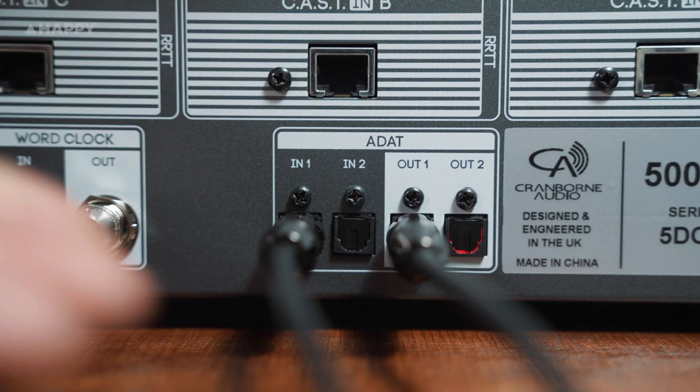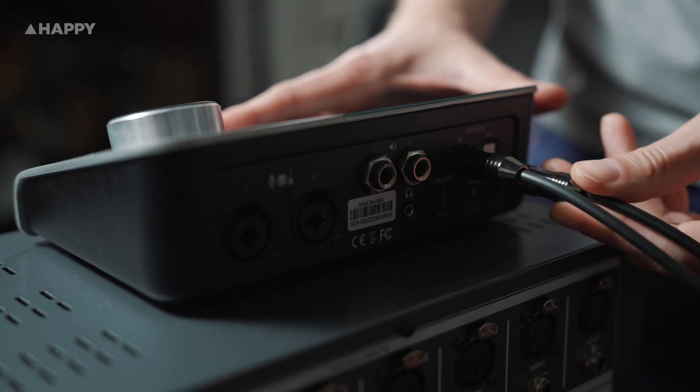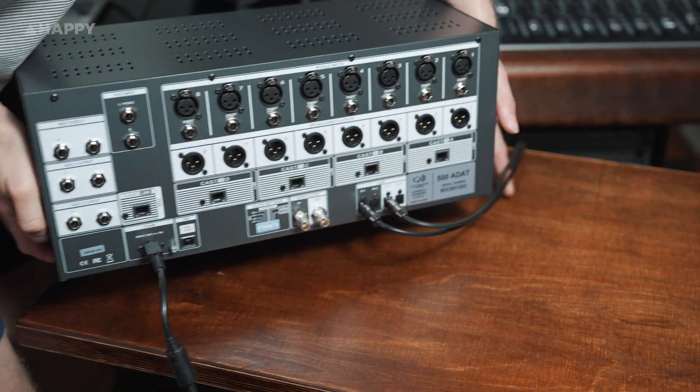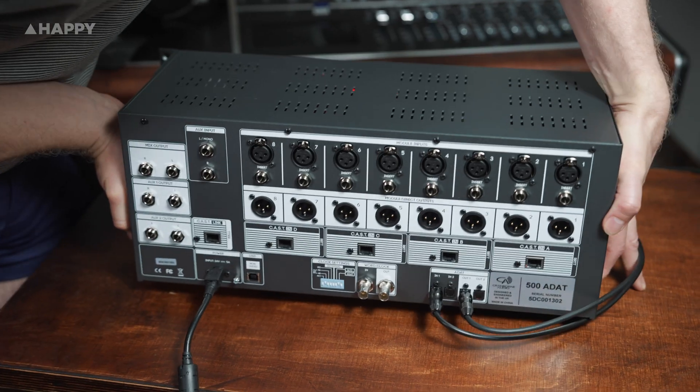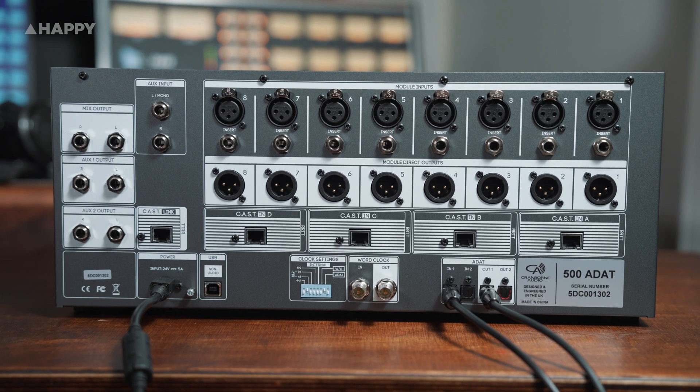Today I'm going to focus on its ability to connect via ADAT, especially handy for anyone using a small desktop audio interface. If you've got an ADAT in and out port on your audio converter or interface, you can use the 500 ADAT to add an additional eight channels of outboard 500 series units to your setup, and you can also use them as hardware inserts with absolute ease.